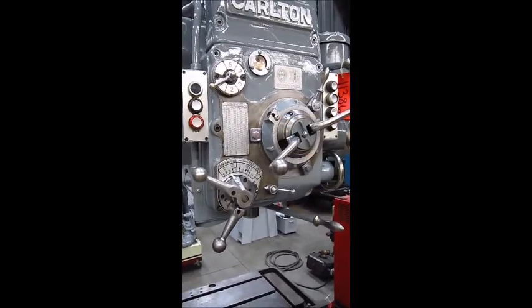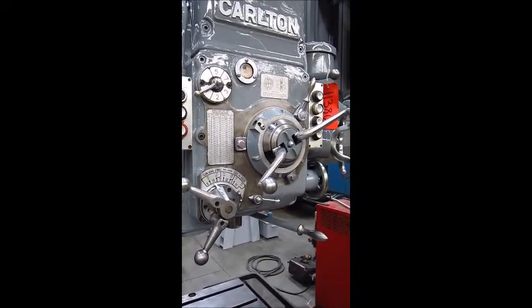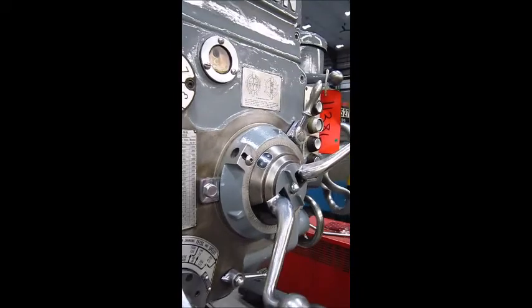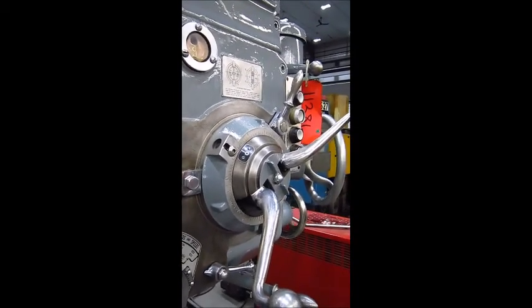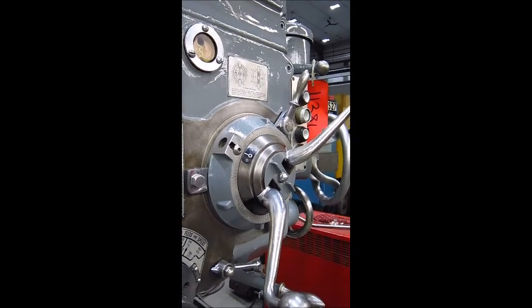We'll do a zero and it should kick out. We'll do a two-thirty-three, and we'll do a three-thirty-three.